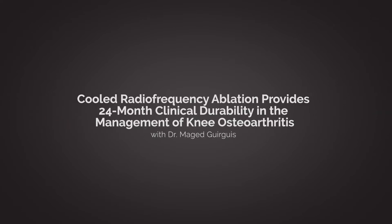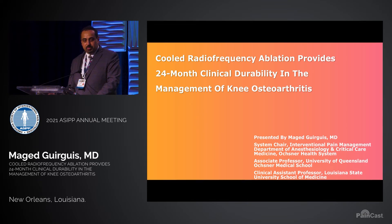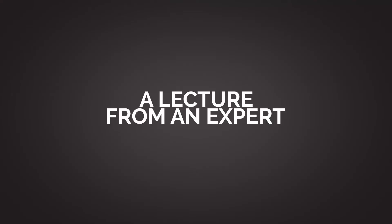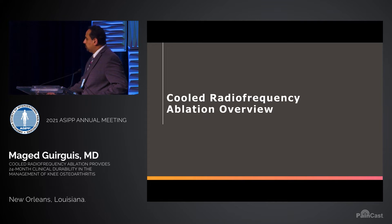Today I'm going to talk about results of a study on cold radiofrequency ablation for knee osteoarthritis, differentiating cold radiofrequency versus hyaluronic acid injections. The whole idea of ablating a sensory nerve is to regain some function from a painful pathology by interrupting the nerve signal that transmits pain.